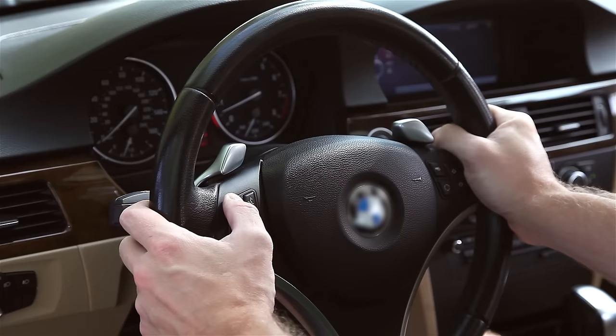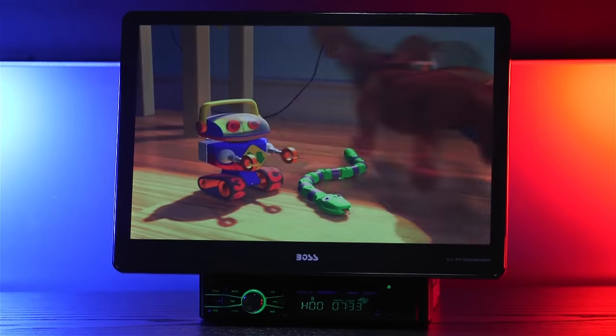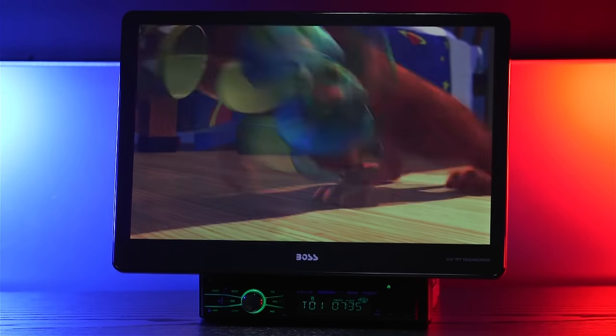The radio allows you to set steering wheel control presets for convenient control while keeping your hands on the wheel. Its ability to play DVDs makes this radio family and passenger friendly — just insert your disc and get to watching.